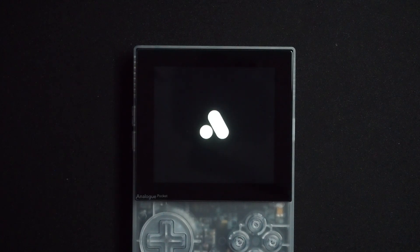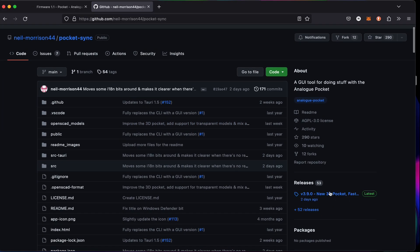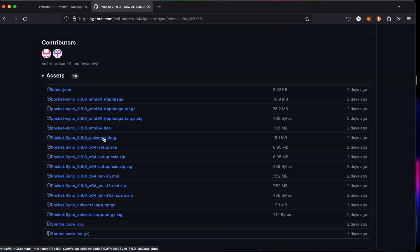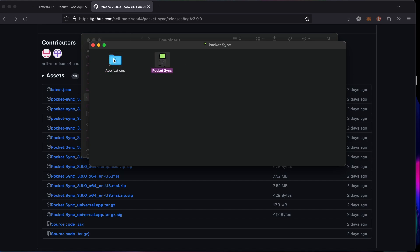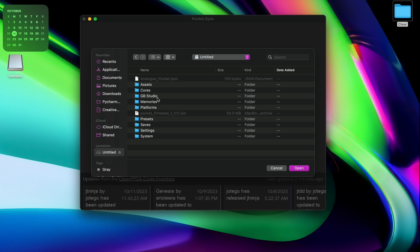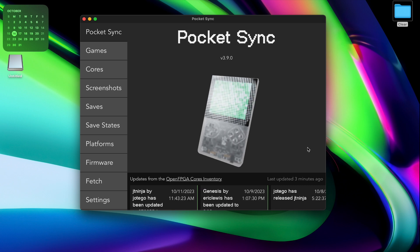After this is complete, it's time to add some cores. My preferred tool for managing cores on the Pocket is Pocket Sync by NeilMorrison44 on GitHub. Install whichever version your computer requires, and once installed, it should look something like this. Click Connect to Pocket and find either your Pocket or SD card on the left. Once it's connected, you're ready to add cores.